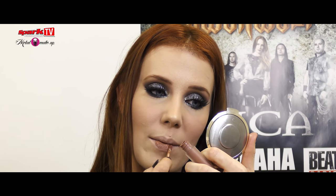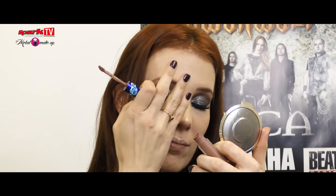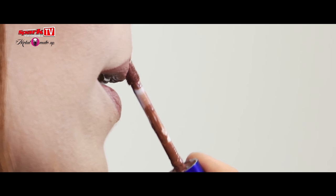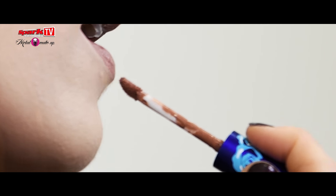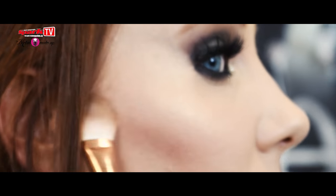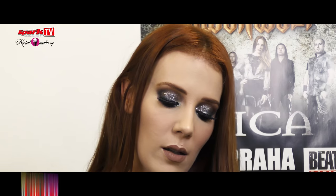Right now I'm applying liquid lipstick. Since I have dark eyes I do lighter lips. And a tiny bit of contouring — don't do a lot. I can put on a little bit more blush.